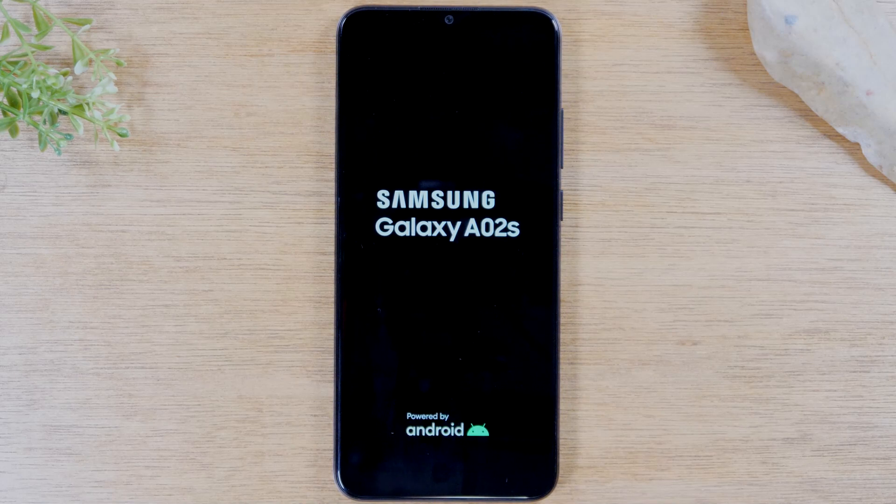This should work for just about any Samsung Galaxy phone. After the phone restarts itself, the touchscreen should be working again and you should have a normal experience.